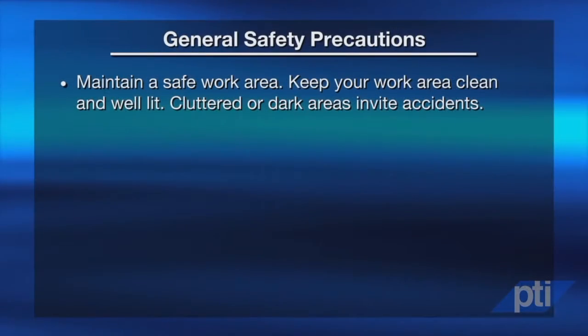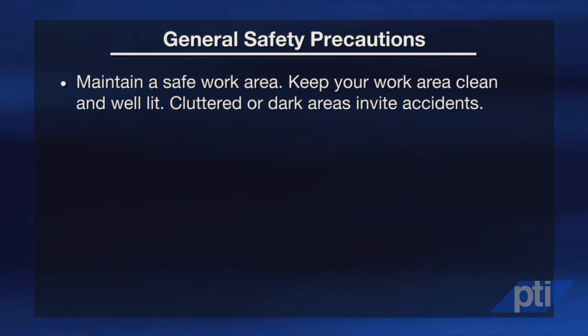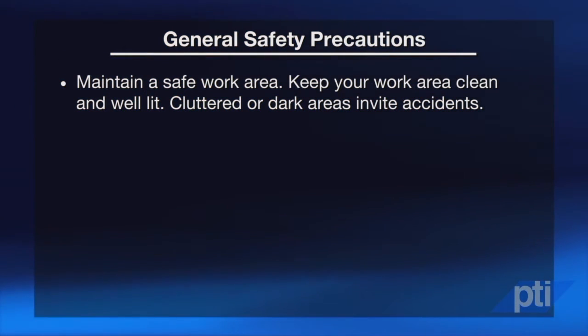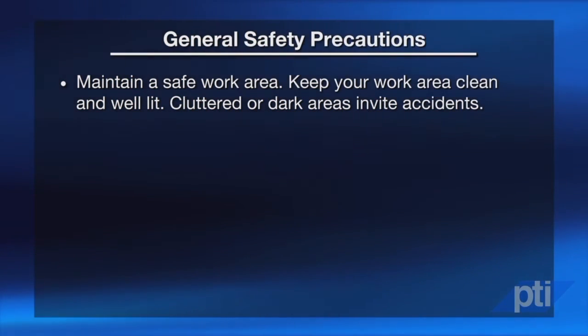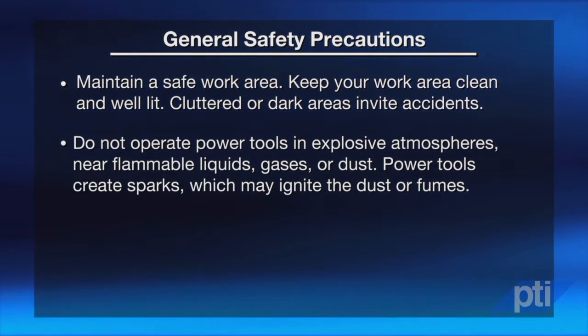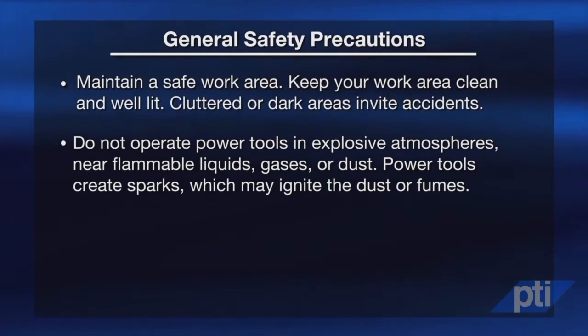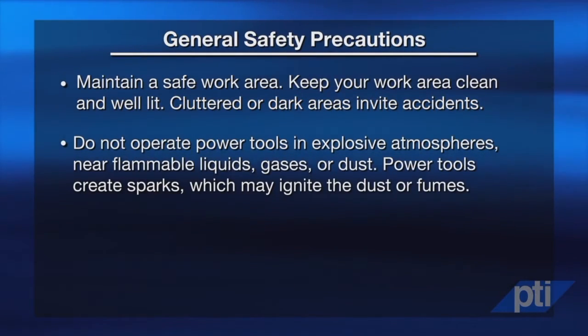We're going to mention some of the typical safety instructions. One thing you'll need is a safe work area. Keep your work area clean and well lit. Cluttered or dark areas invite accidents. Do not operate power tools in explosive atmospheres near flammable liquids, gases, or dust. Power tools create sparks which may ignite the dust or fumes.